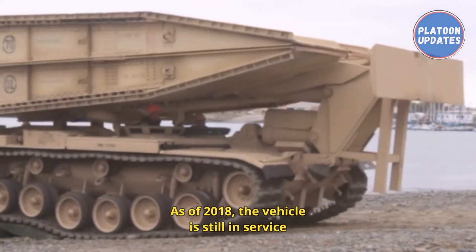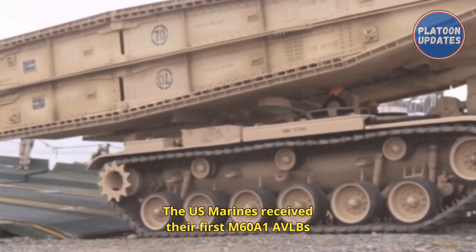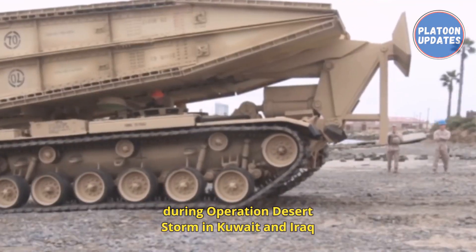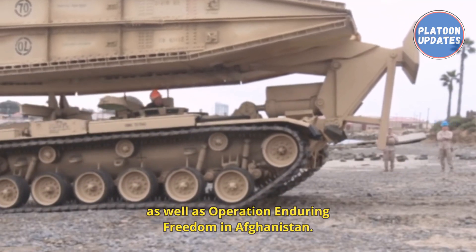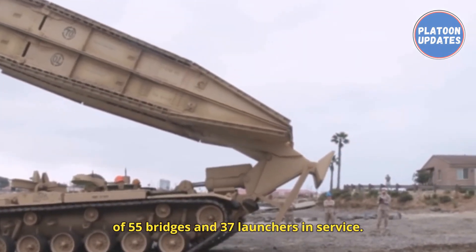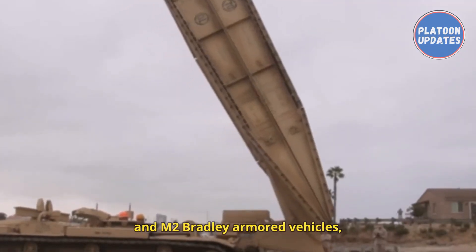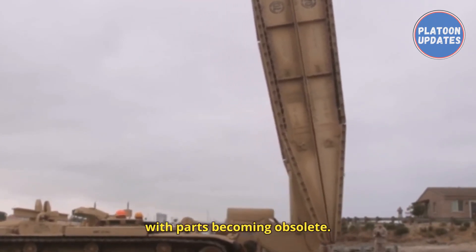As of 2018, the vehicle is still in service with the Army National Guard. The U.S. Marines received their first M60A1 AVLBs in the late 1980s. They have been deployed with Marine Corps armored divisions during Operation Desert Storm in Kuwait and Iraq in 1990, the 2003 Iraq War, and Operation Enduring Freedom in Afghanistan. As of 2009, the Marines had an inventory of 55 bridges and 37 launchers in service. The M60-based AVLB has been found inadequate to support the M1 Abrams tanks and M2 Bradley armored vehicles, and its age makes it difficult to maintain with parts becoming obsolete.